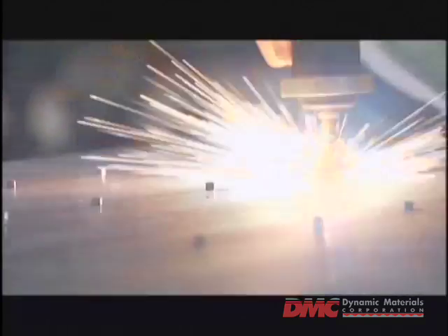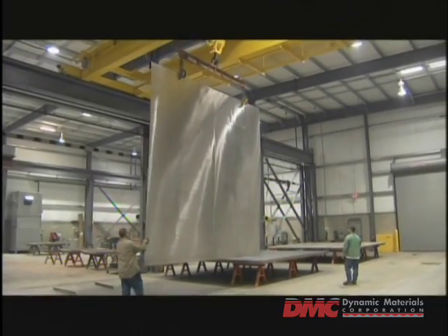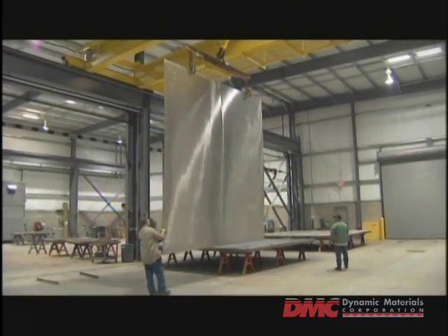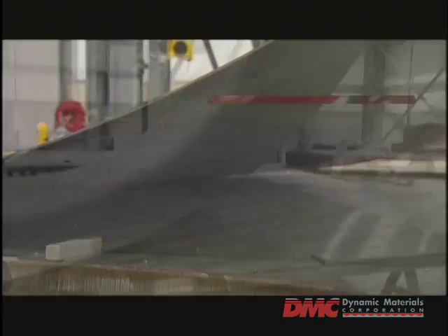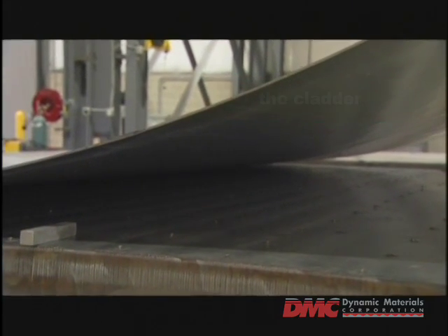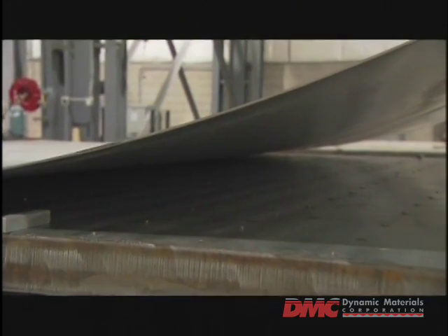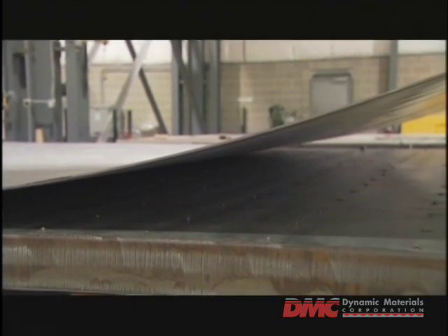Small metal spacers of equal height are then tacked onto the surface of the backer in a uniform grid. These spacers will maintain a set gap between the backer and the second plate, which is placed on top. This second plate is thinner than the backer and is called the clatter. The standoff gap between the backer and clatter is less than an inch in height, yet without it, the explosion weld would be impossible.